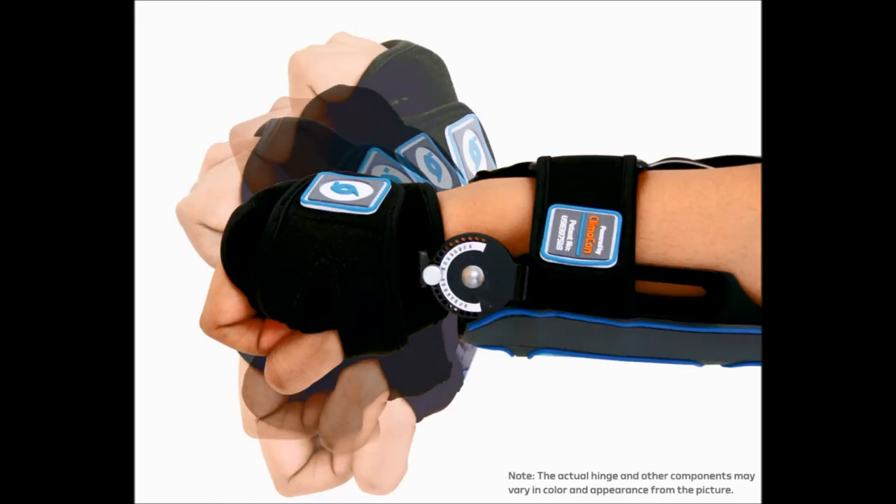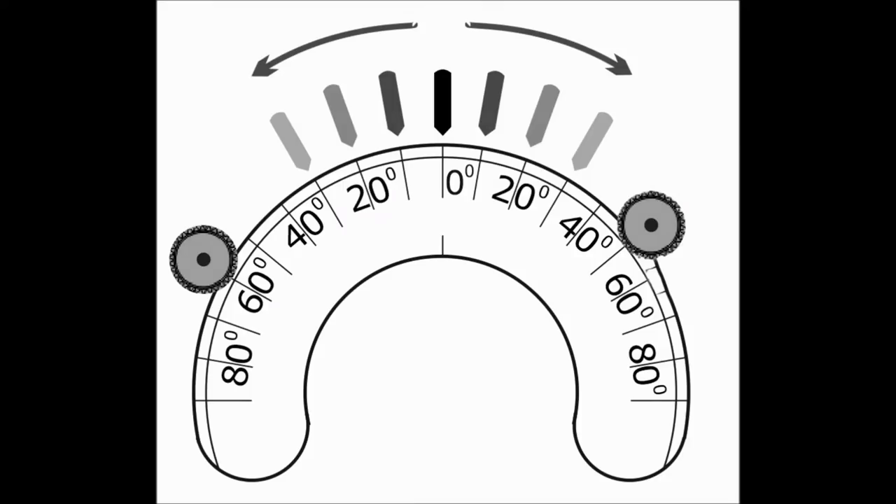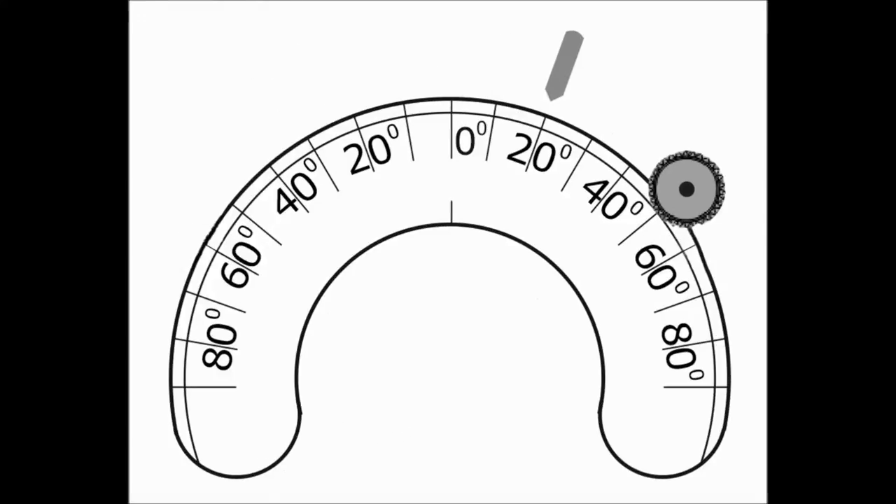The hinge system is designed for immobilization as well as end range blocking. Note that the adjustment screw needs to be marked 30 degrees greater than the angle to which the arrow points. For example, if you want the hinge to stop at 20 degrees of extension, point the arrow at 20 degrees and place the adjustment screw at 50 degrees.